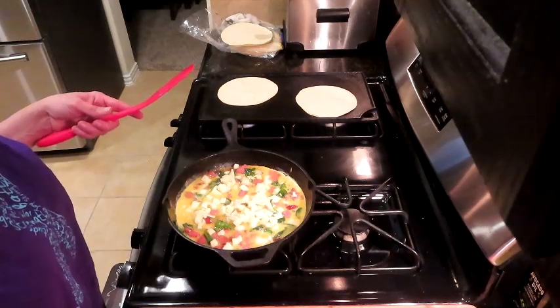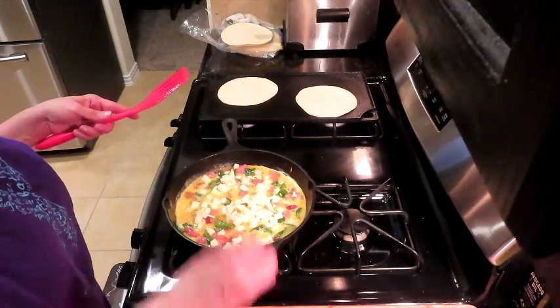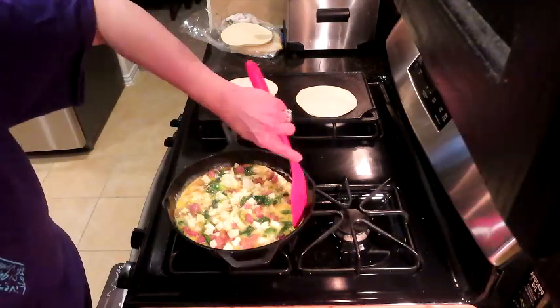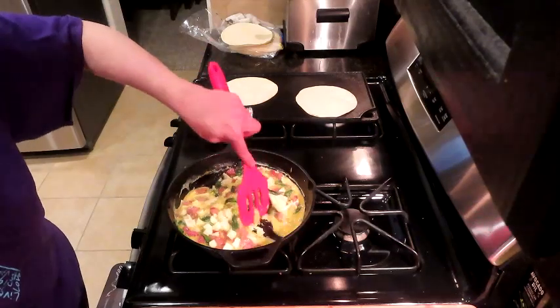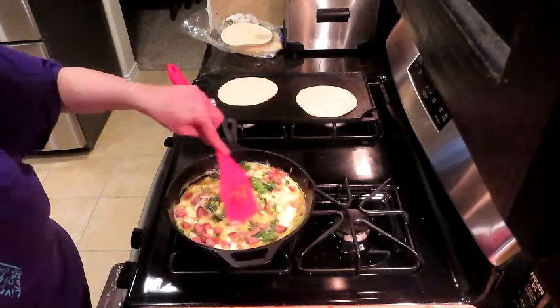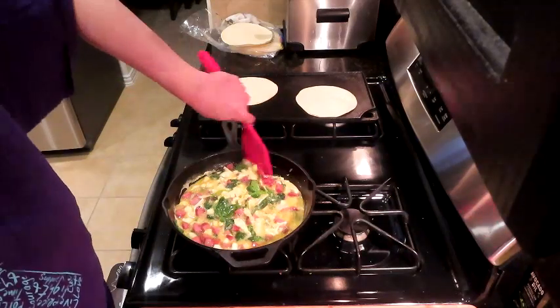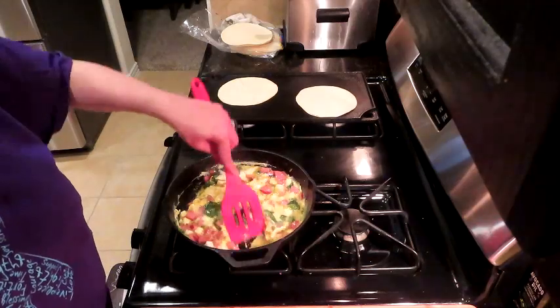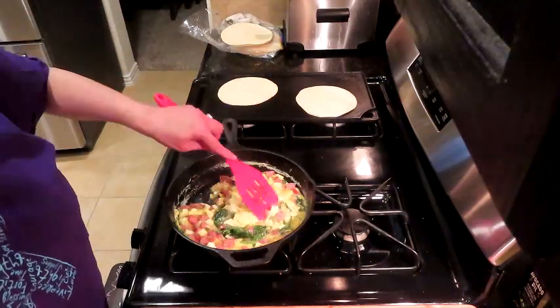I'll cut Shelly a slice for her to take with her in the morning — that's my daughter. She's staying with us for a brief moment while her new place is getting fixed up. She's got a new car, and she's looking at a division of the company I work for — I work for the management side, she's working with the construction side. She's doing really well.